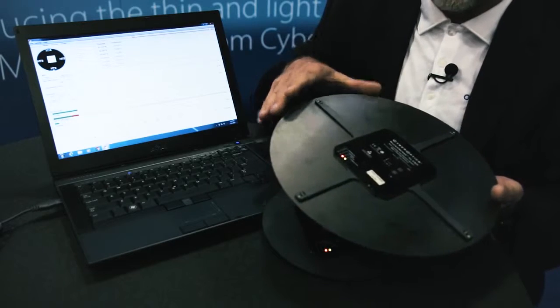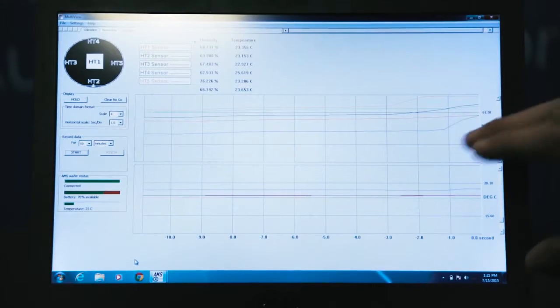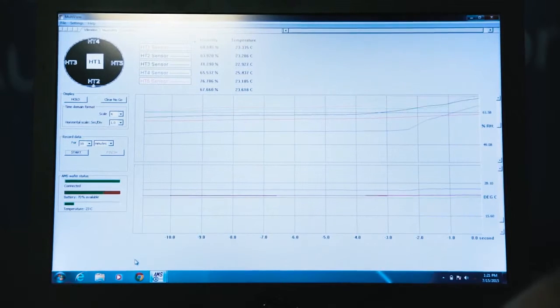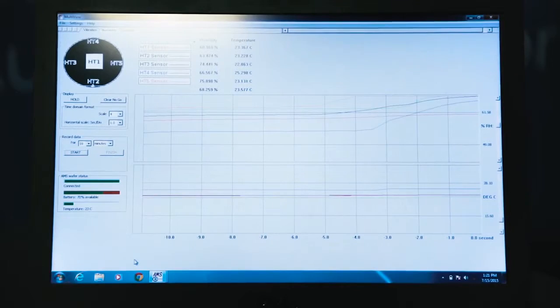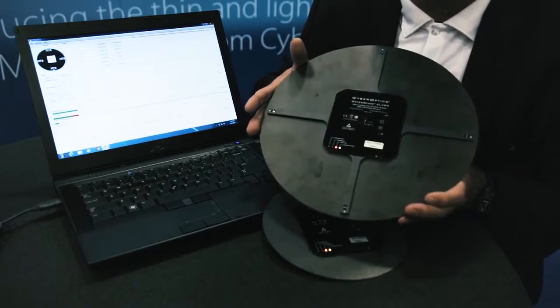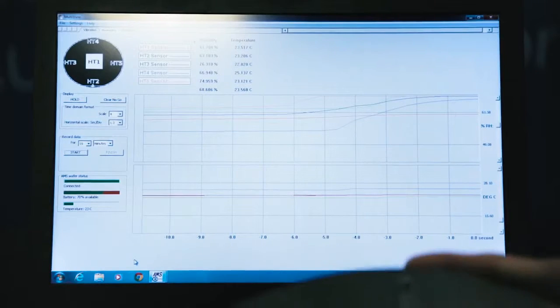Four sensors are around the edges and one is in the center. As you can see, the humidity readings vary depending on which sensor is introduced to humidity, so you get a humidity profile as it crosses the wafer surface.